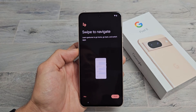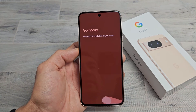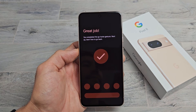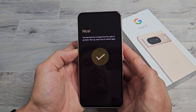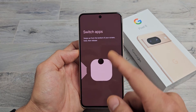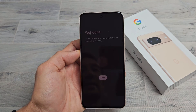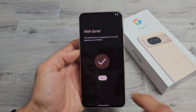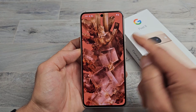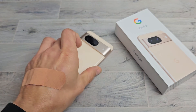Swipe to navigate — learn gestures to go home, go back, and switch apps. You can skip that or try it. I'm going to try it. To go home, swipe up from the bottom of the screen. To go back, swipe from left to right or right to left. To switch open apps running in the background, swipe up from the bottom just a little bit. Well done — tap on Done. You're all set. Swipe up to go home and we're in business. If you want to know how to insert a physical SIM card, check the link below.